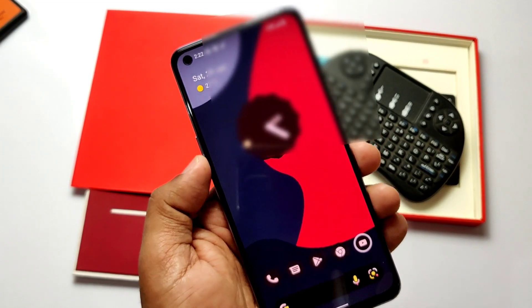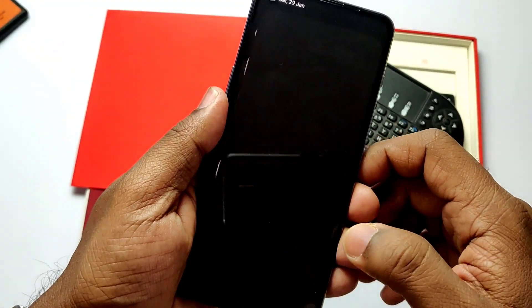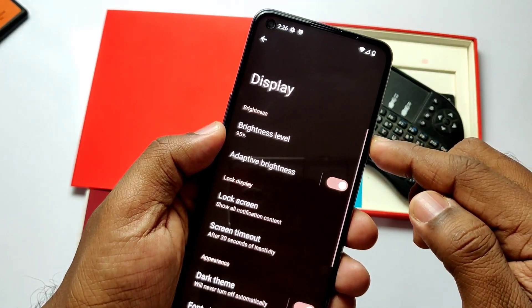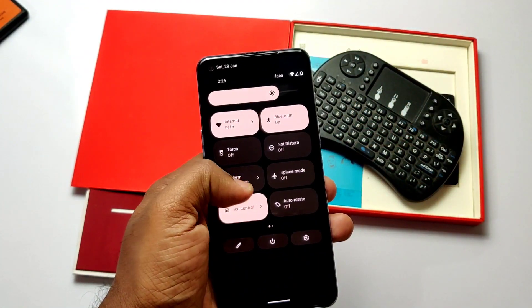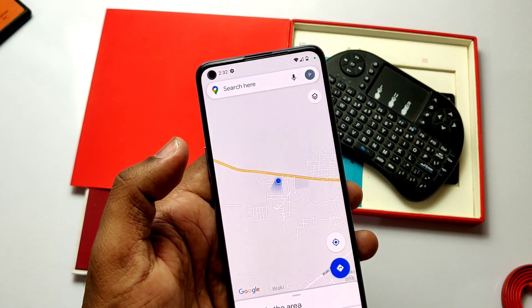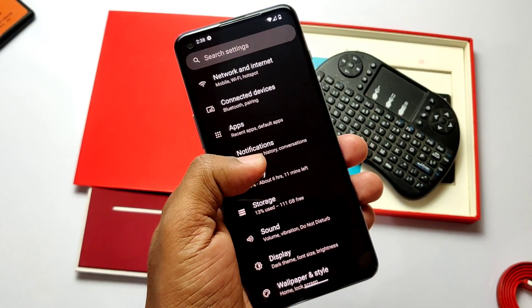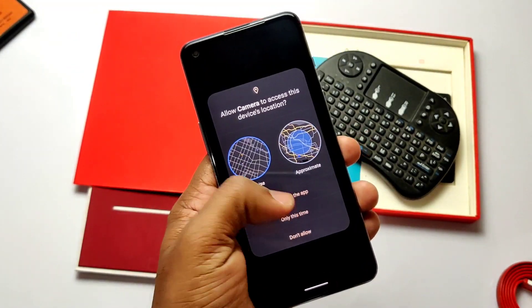Auto brightness is working but still buggy — it may increase to a higher or lower level under any condition, so use manual brightness instead. NFC services are working. GPS location is working and accurate. Fingerprint works — I didn't show it in the video but it's fast and accurate.